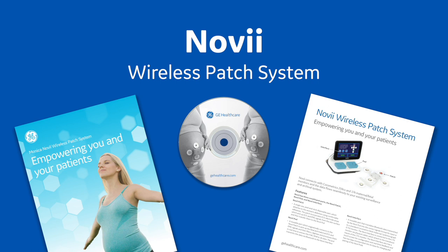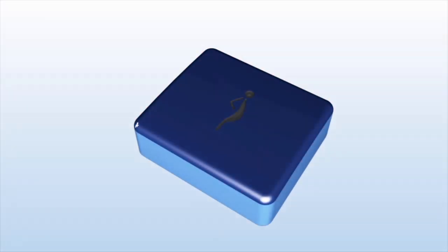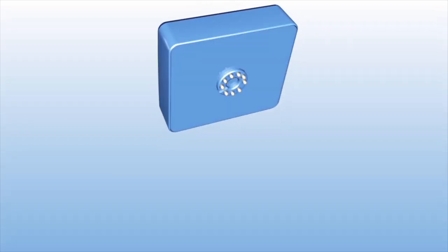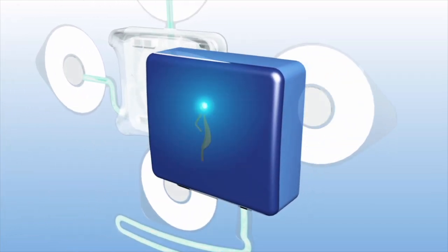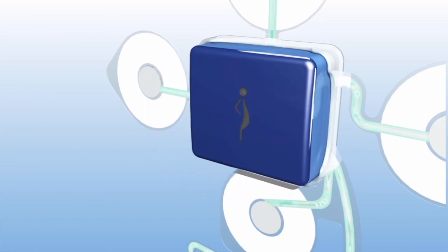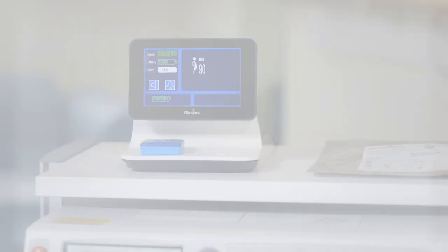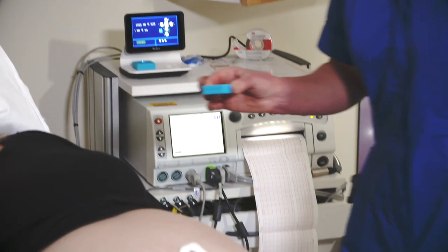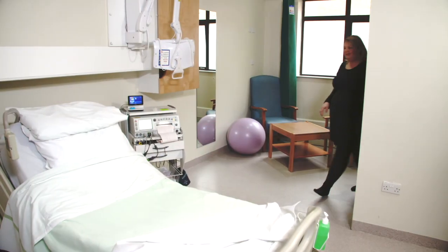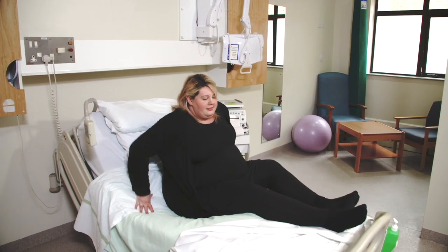The Monika Novi Wireless Patch System is for use in a clinical setting for singleton term intrapartum patients only. The Novi Wireless Patch System offers an alternative to ultrasound FHR, TOCO-UA, and SPO2 MHR transducers, working with your fetal monitor to enhance the way you monitor your patient with no cables, no belts, and no repositioning. This simple leadless peel-and-stick alternative to conventional transducers allows the patient to move freely, go to the bathroom or take a shower, offering hours of trouble-free monitoring, improving clinical workflow and patient satisfaction.